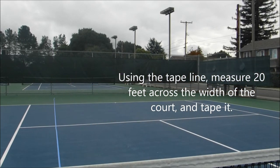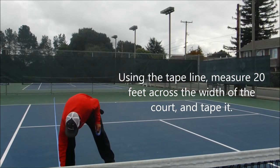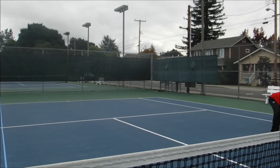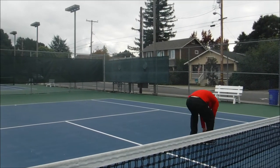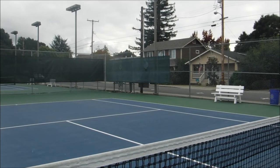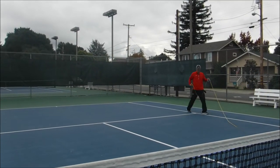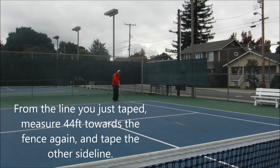From there I'll go 20 feet across the width of the court to make one baseline and I'll tape that as well. From that baseline I go 44 feet back towards the fence to make my other sideline.